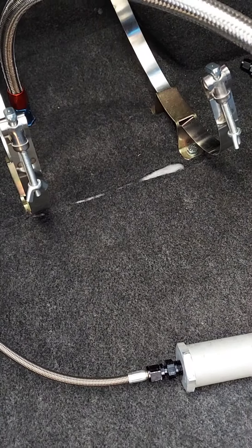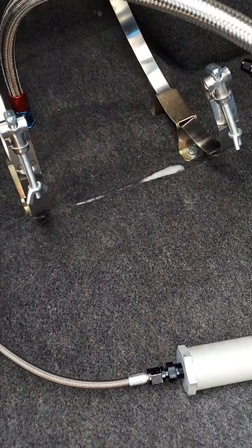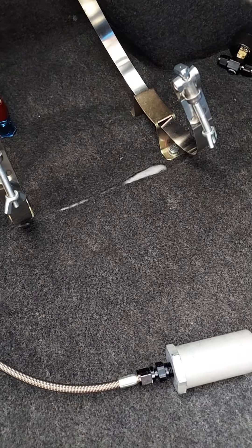Just so you know, if you go to an NHRA track you have to have a blowdown tube. No exceptions. They will not let you run without this.